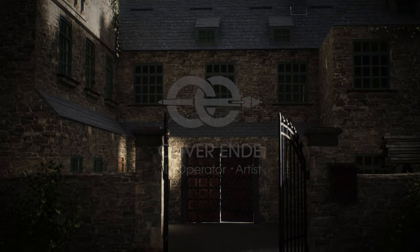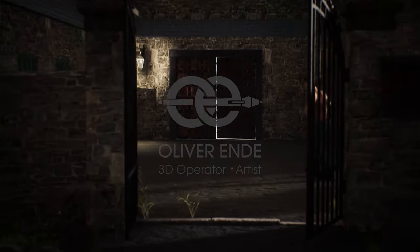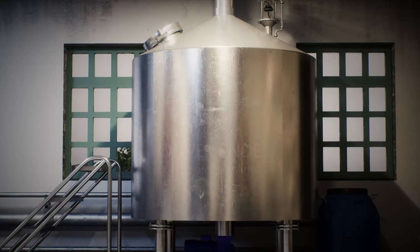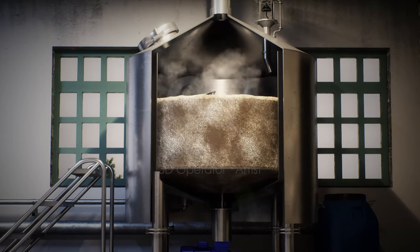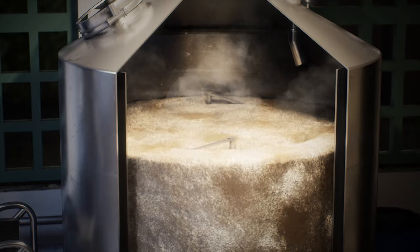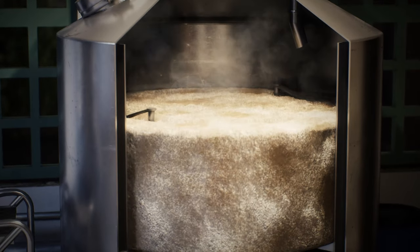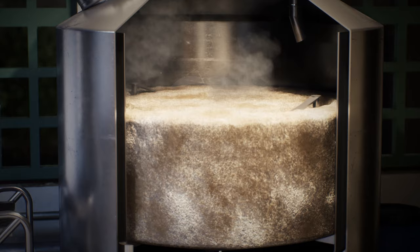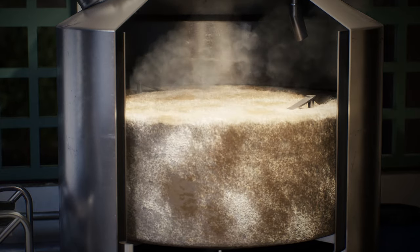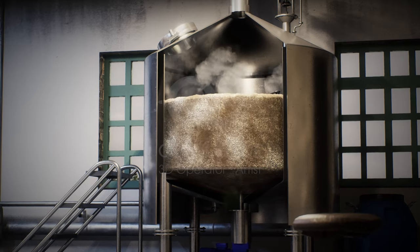The first steps in making vodka are very similar to those of brewing beer. First, the raw ingredients for the vodka, no matter what kind, must be mixed with water and heated. This completely converts the starch they contain into sugar. In the case of raw ingredients containing starch, for example potatoes, enzymes must also be added to convert the starch into sugar.